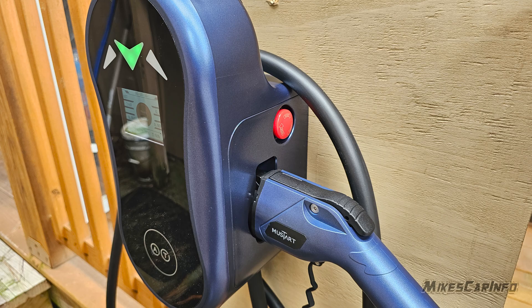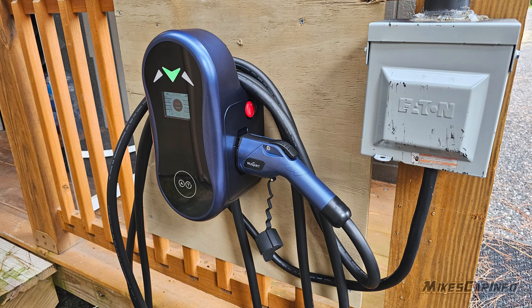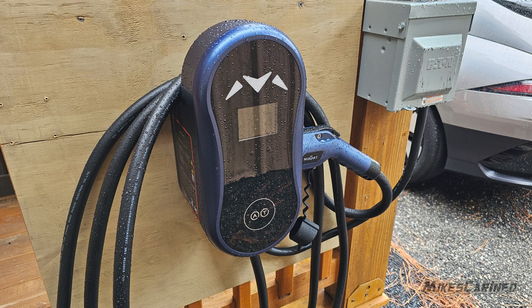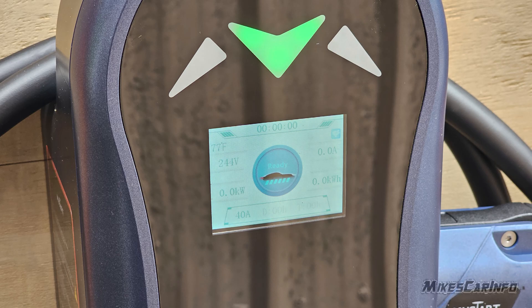I'm pretty impressed with it, especially for the price. A lot of these units are very expensive, so this one is a decent price. It's a good addition to the Mustart portable charger that you can keep in the vehicle. My experience with the Mustart brand — I've had over a year now and it's worked perfectly. It operates exactly the way it's supposed to. It's just simple, and that's the thing I like about it. Thank you for watching, I'll see you next time.